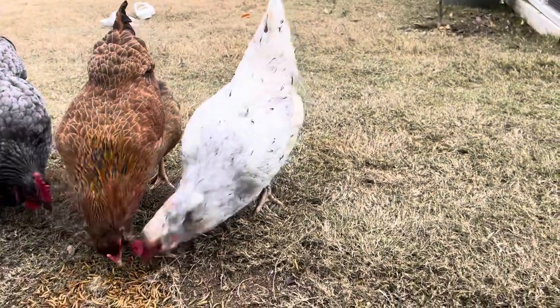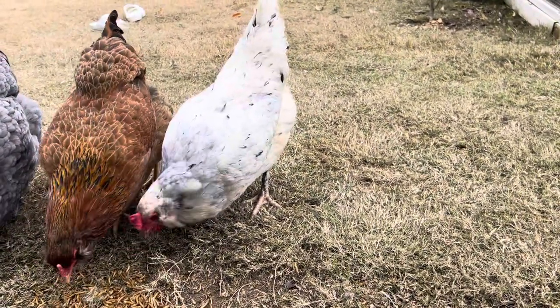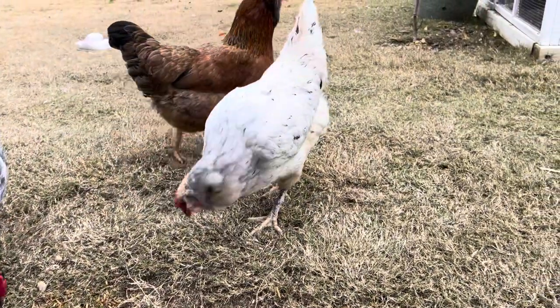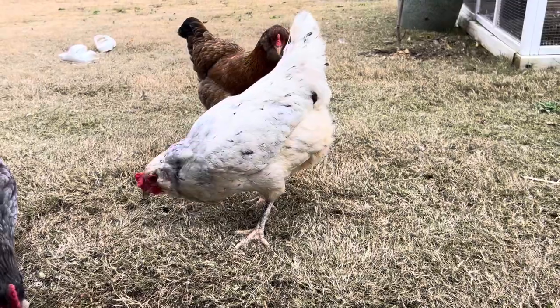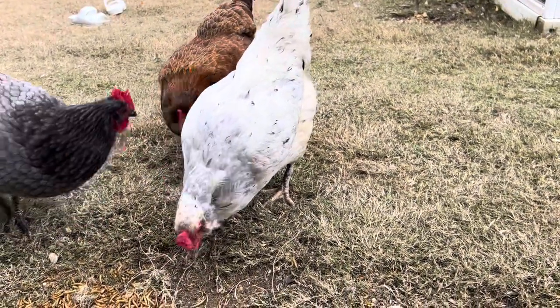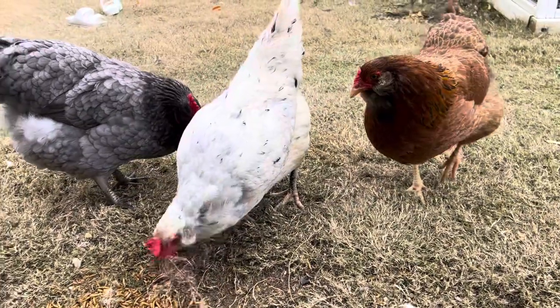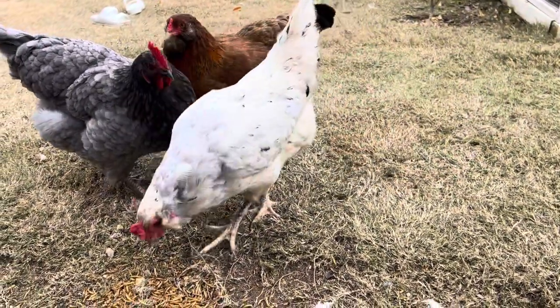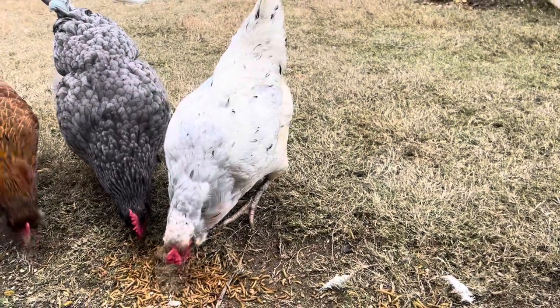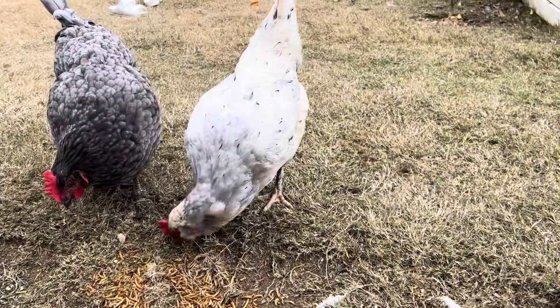You can see the coloring difference on her feathers — she is kind of coming out of molt and getting some really pretty dark gray feathers back in. An olive egger is a hybrid breed, so it's kind of tough to tell the behavioral traits of this chicken; it just really depends on which one you have.